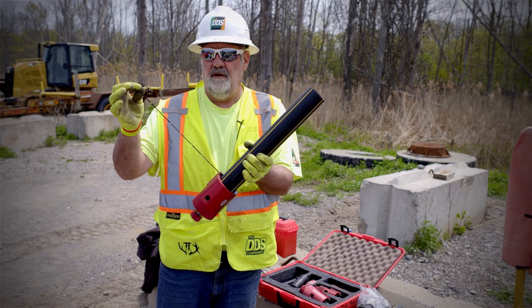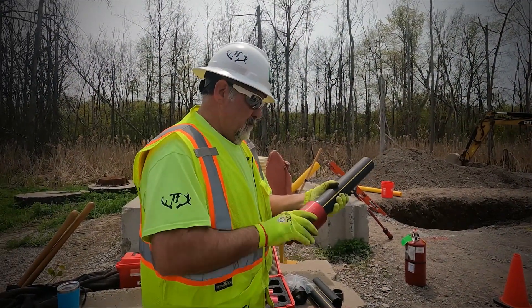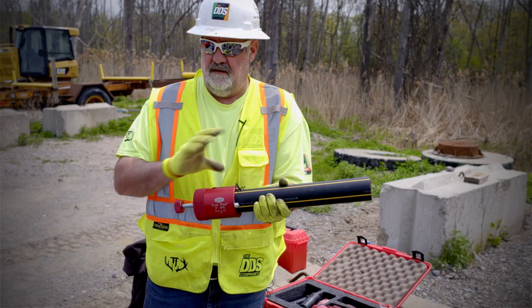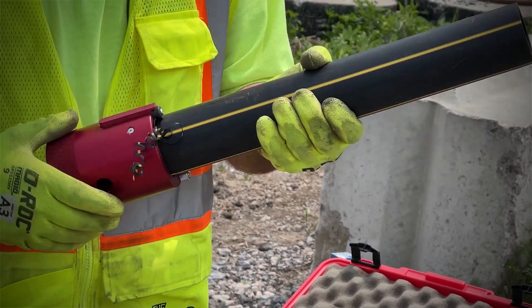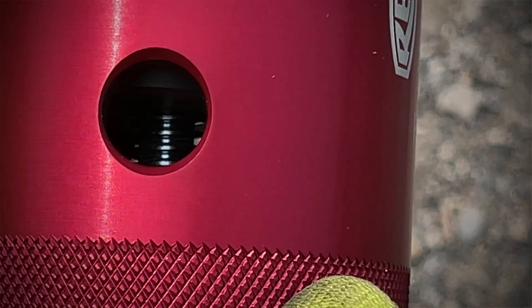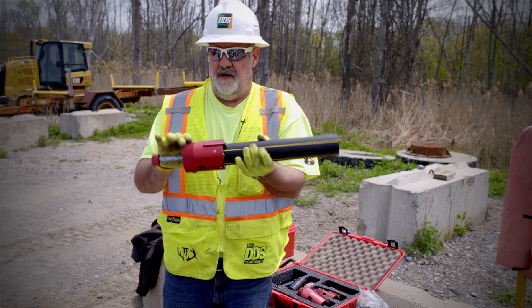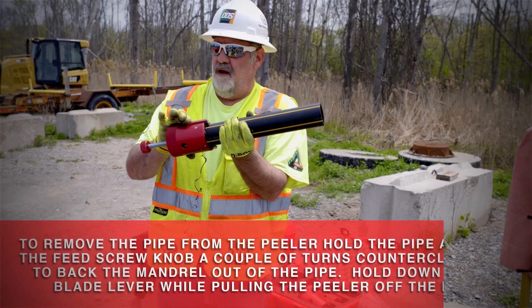This takes off the material. This here is the feed screw, so it's feeding as I'm turning — no skips on the plastic pipe. There's an inspection hole that I can use to look at my pipe as I'm shaving it, and it comes right to a stop.